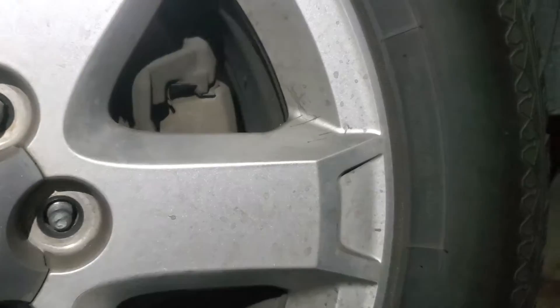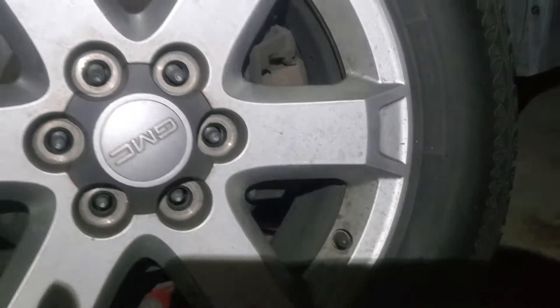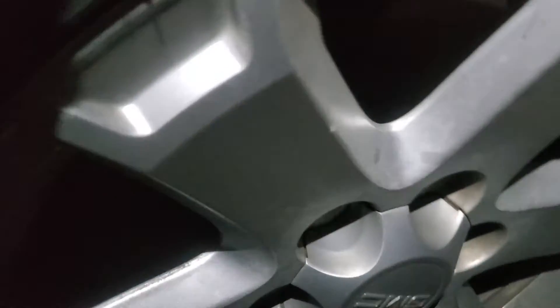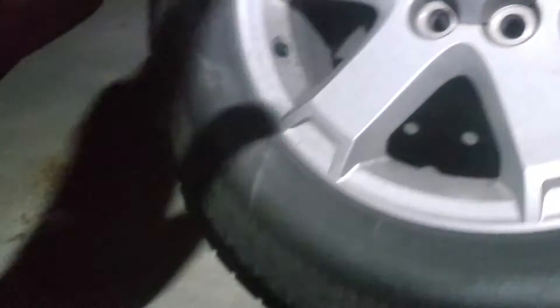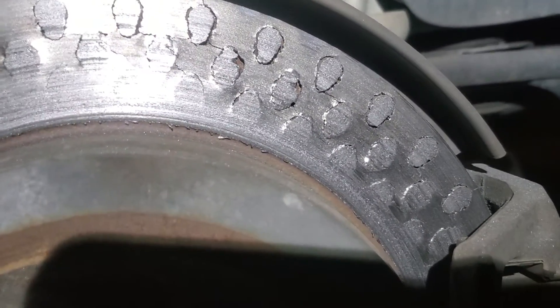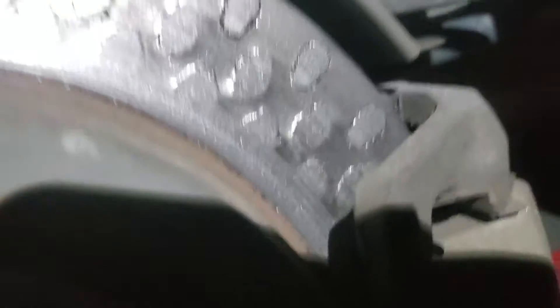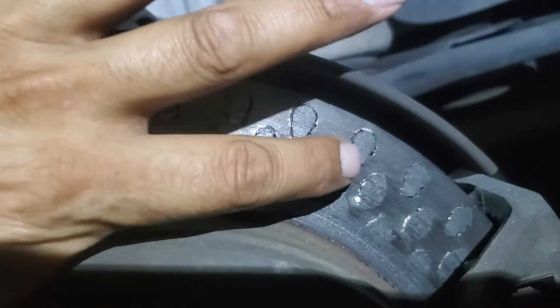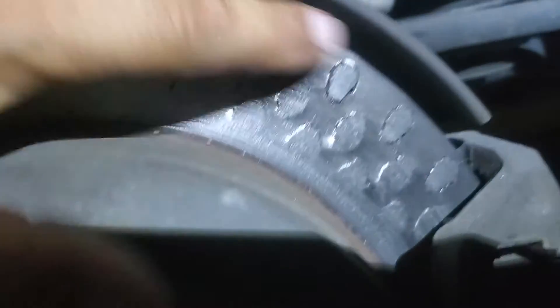If you continue to ignore the signs, that's when you start to get into real, real dangerous territory. You're going to end up with rotors that look like this, and this is a really severe case. Basically what these are — these are cooling fins. You're not supposed to be able to see them.